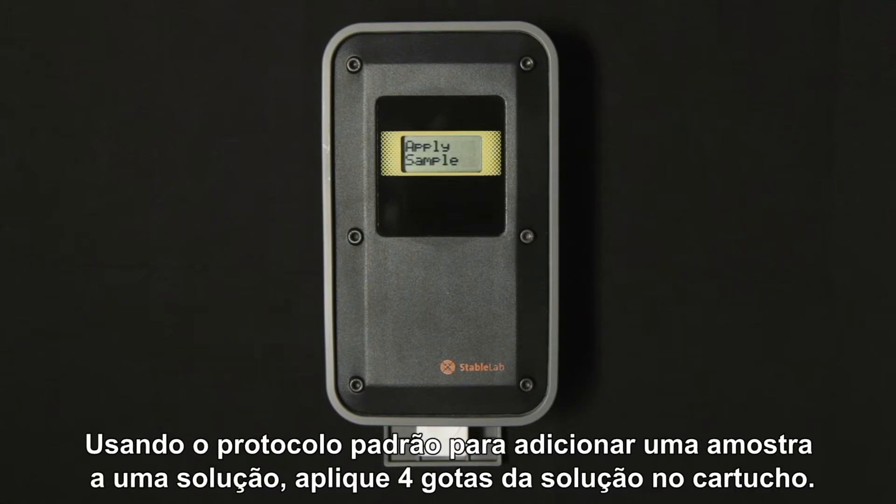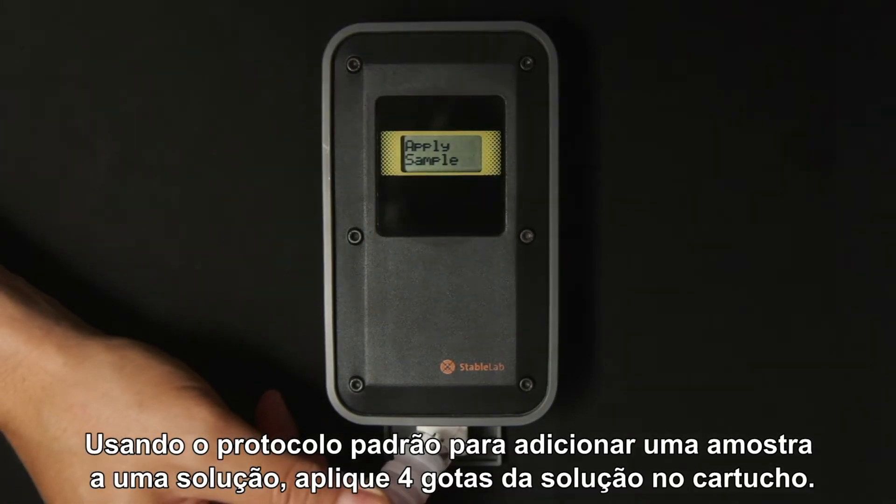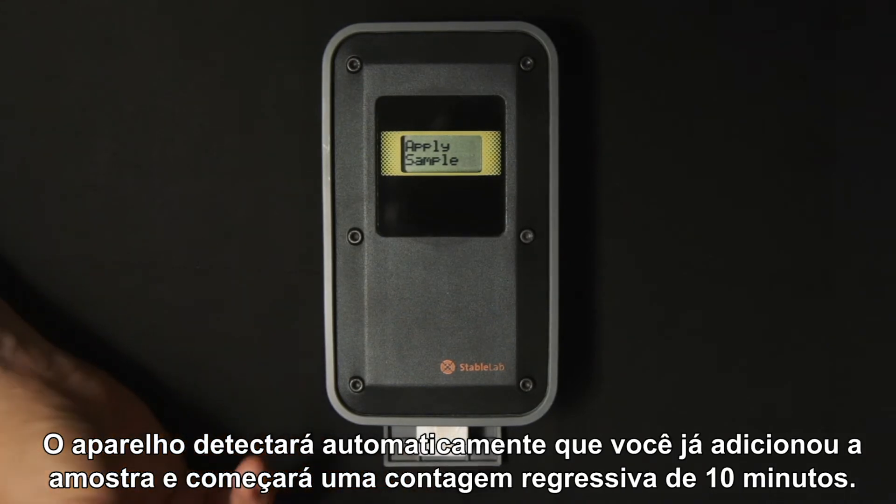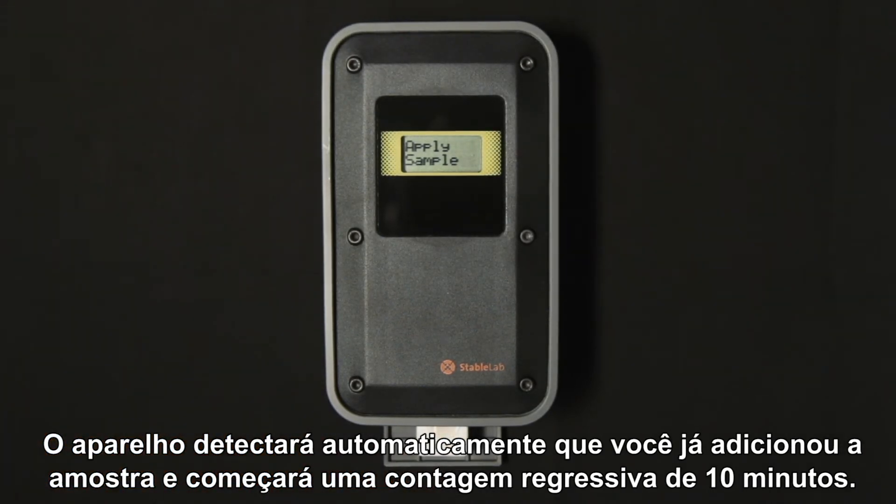Using the regular protocol for adding sample to the mix bottle solution, you then take your diluted sample and apply four drops to the well of the cartridge. The reader will automatically detect that you have added a sample and it will begin to count down from 10 minutes.